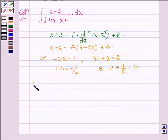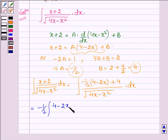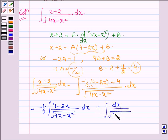Thus, the integral of (x plus 2) upon root over (4x minus x squared) can be rewritten. Since x plus 2 equals a times (4 minus 2x) plus b, with a equal to minus one-half and b equal to 4, it becomes: minus one-half times integral of (4 minus 2x) upon root over (4x minus x squared) dx, plus integral of 4 upon root over (4x minus x squared) dx.